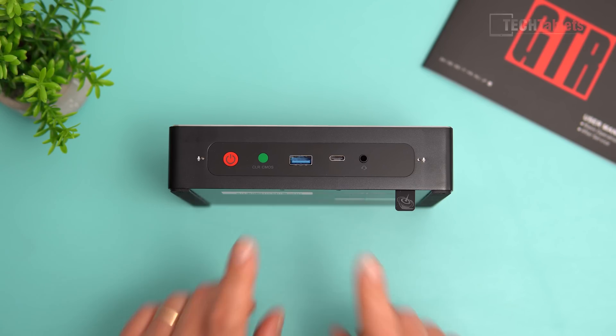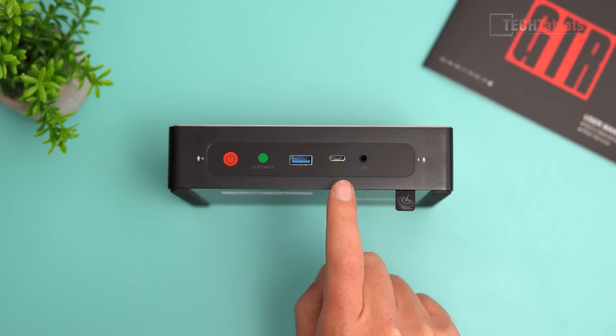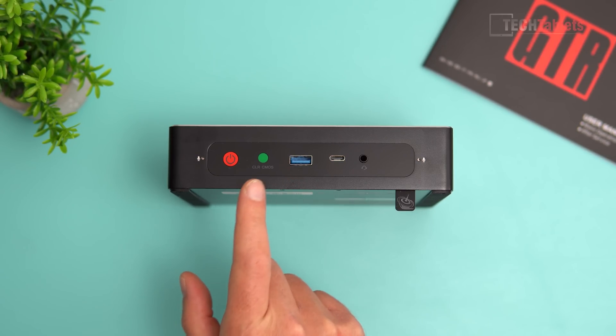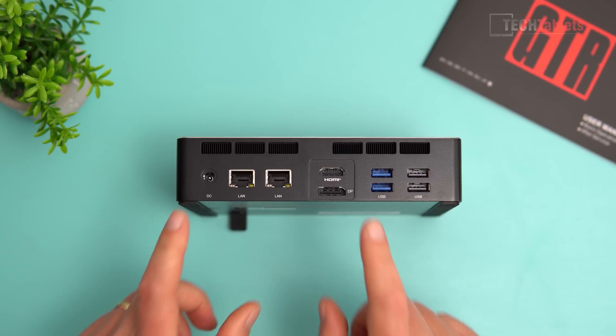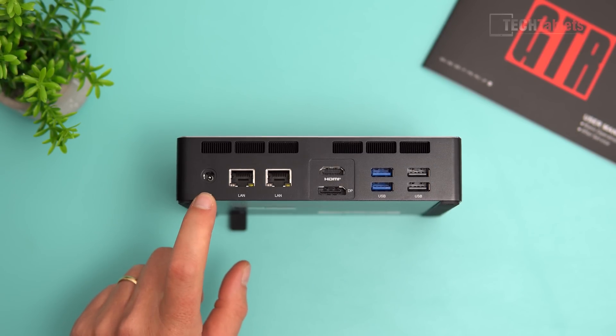The build quality is typical Beelink — very good. We've got metal around the outside, a 3.5mm headphone jack with mic support, USB 3.1 Gen 2, and a clear-CMOS button since the BIOS is completely unlocked. There are dual array microphones on the mini PC itself, which is handy. The back has exit vents for the fans that blow out the hot air from the powerful Ryzen 9 5900HX.